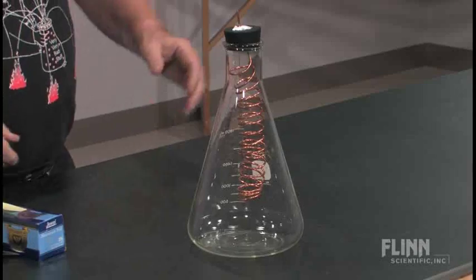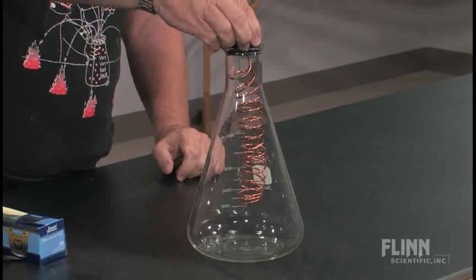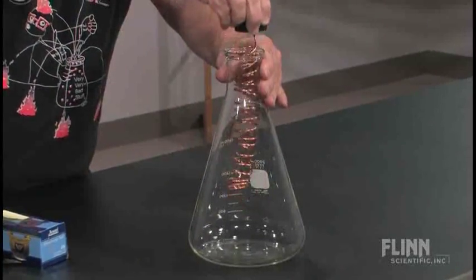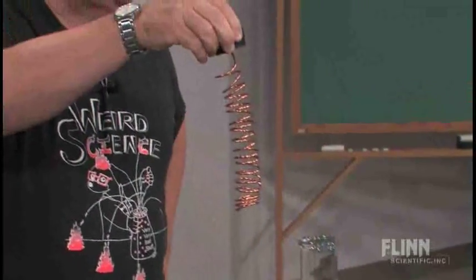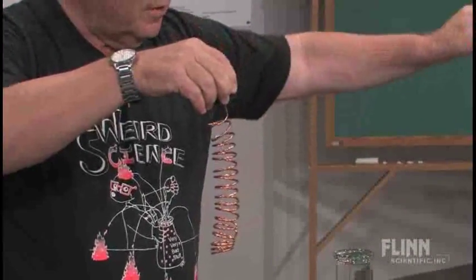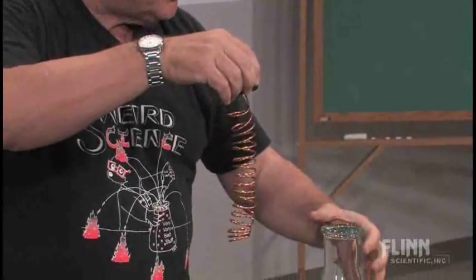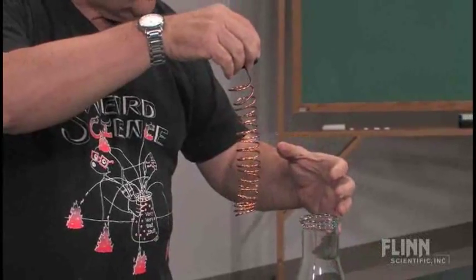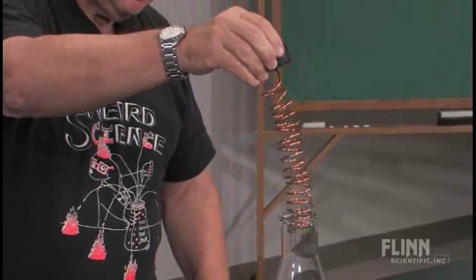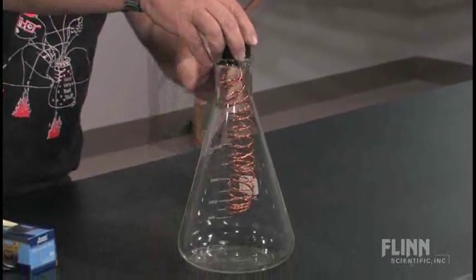What I have here is a clear flask, a rubber stopper, and a copper coil. I used a piece of solid copper electrical wiring and stripped the insulation off to get a coil like this, because I needed some rigidness so I could wind it and get it inside.